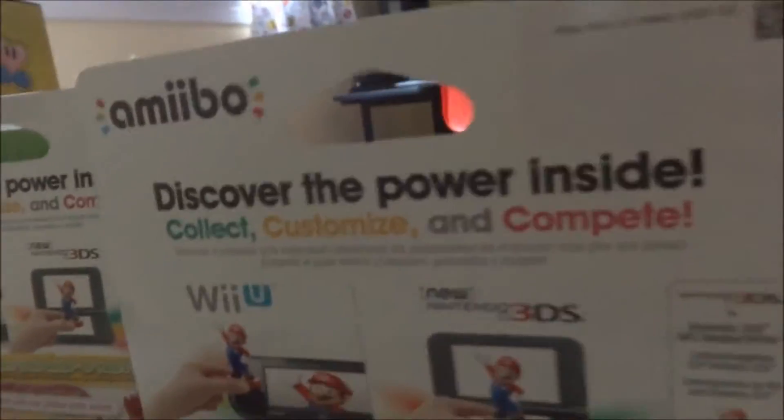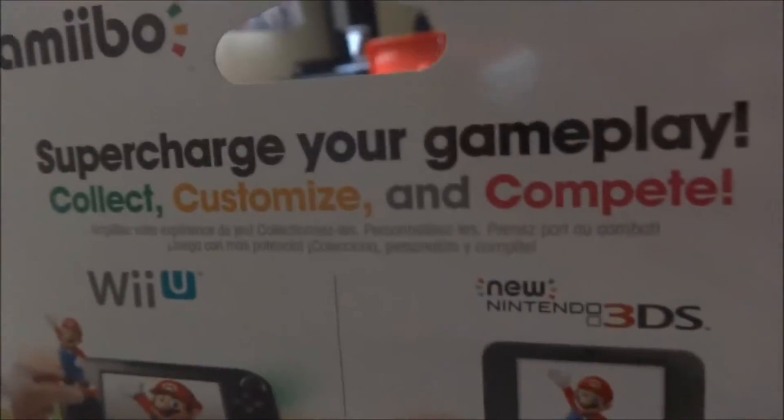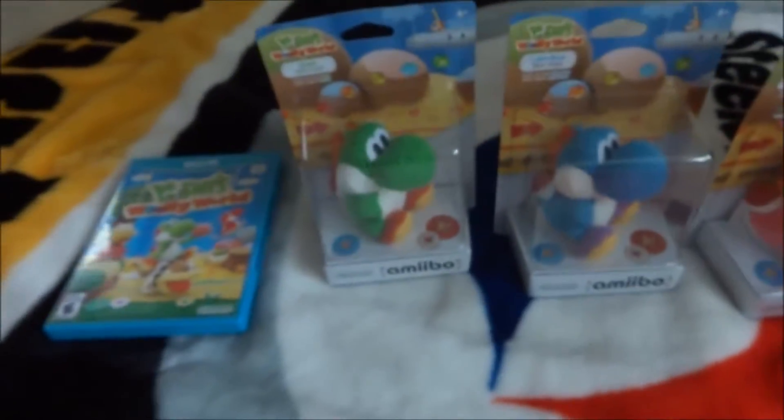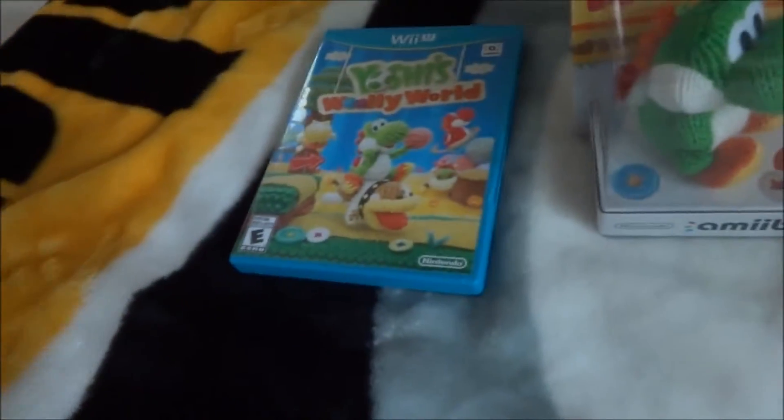But the Amiibos were in the packages. So I just wanted to give a close-up of what everything itself looks like. The back looks pretty much similar to the other Young Yoshi Amiibos. And now we're going to get to a part where we get a closer look by doing the unboxing of the Young Yoshi Amiibos, as well as getting to the inside of Yoshi's Woolly World for the Wii U.